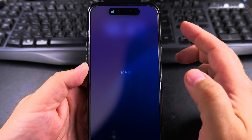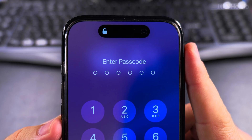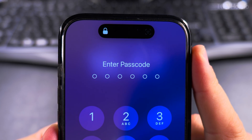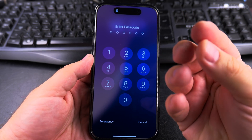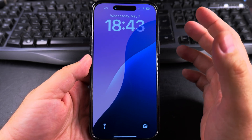When I swipe up again it will try to recognize — you can see Face ID trying. It's projecting infrared dots on your face and reading it with a sensor to make sure that it's you.